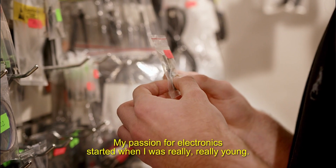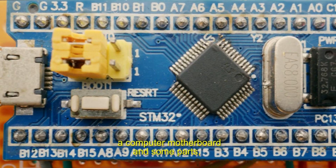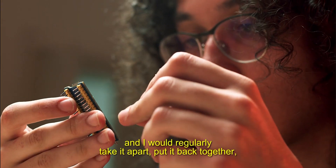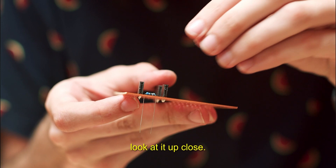My passion for electronics started when I was really, really young. My dad gave me an old computer motherboard and some parts, and I would regularly take it apart, put it back together, look at it up close.